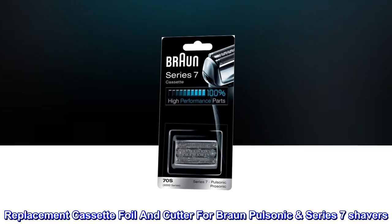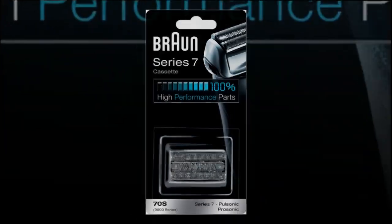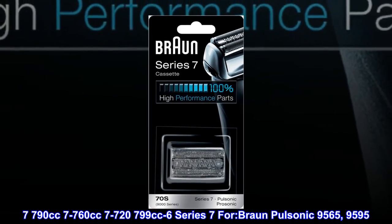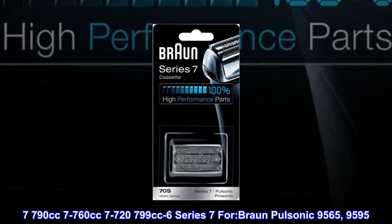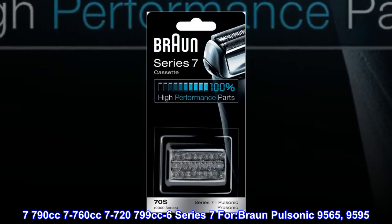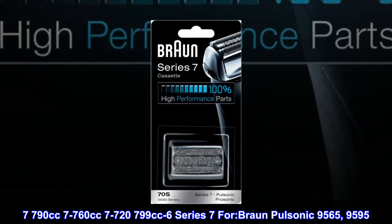Replacement Cassette Foil and Cutter for Braun Pulsonic Series 7 Shavers. Compatible models include 7790cc, 7-760cc, 7-720, 799cc-6, Series 7 for Braun Pulsonic 9565 through 9595.